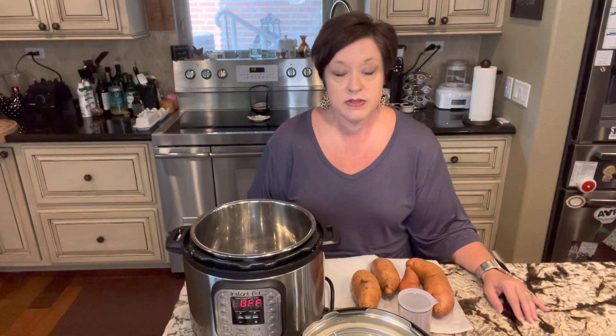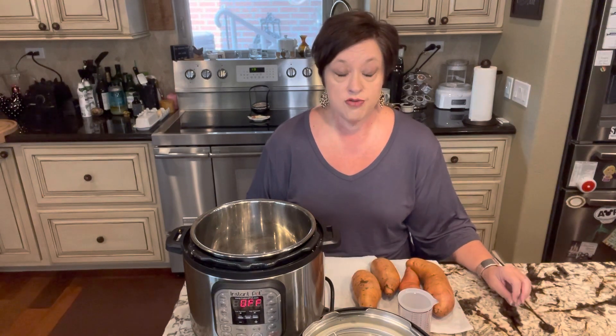Hi mamas! Coach Deanne with Fruit of Your Labor Coaching. I wanted to bring you another video today, just a quick one to show you how I do my sweet potatoes and how I prep them so that I always have sweet potatoes ready. They're such a great e-fuel source that I think it's handy to always have them on hand.